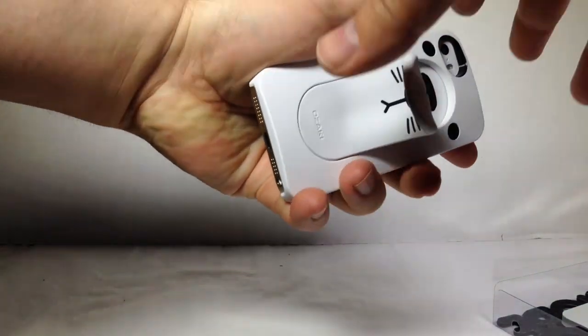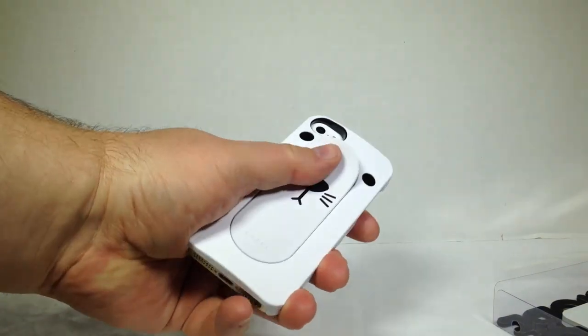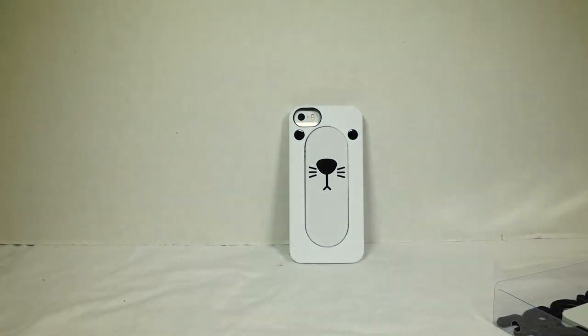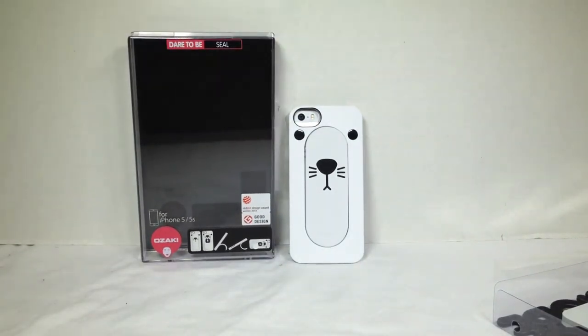The nice thing is it just pops right back into place — a spring-loaded device. That's it for the Ozaki O-Coat Faga Plus case for the iPhone 5 and the iPhone 5S. You'll find this in a myriad of different colors on their website. Go to OzakiVerse.com. Tell them Chris Voss sent you — Chris Voss tested, Chris Voss approved. Be sure to check TheChrisVossShow.com often. Thanks for coming by.